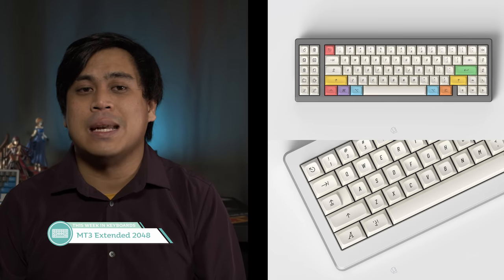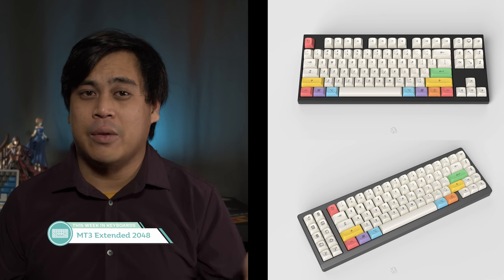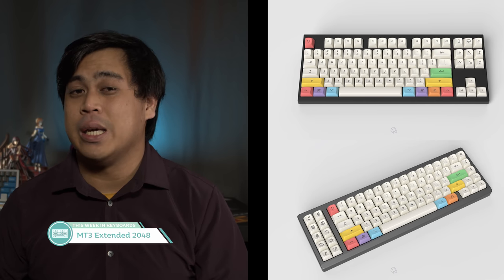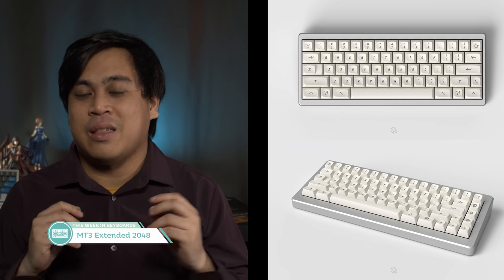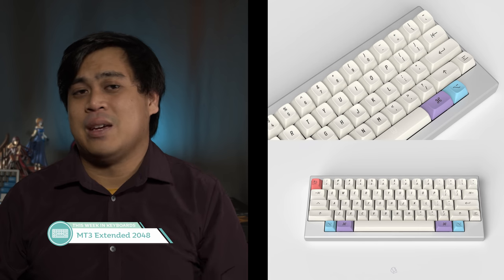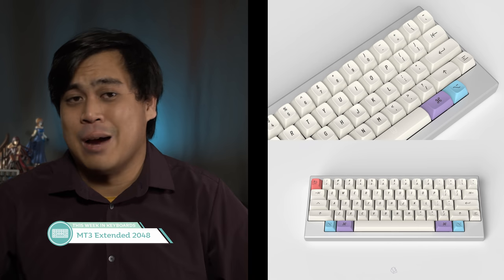Extended 2048 first came to us in E PBT, but now it'll be available in MT3 this December on Drop. Will the sleek old school Apple legends look okay on the rounded and scooped MT3 keycaps? We'll have to wait and see, but for me that's the main consideration — does that font work with those keycaps? Also, I think every MT3 set should have a super homing kit, so I wish it would add that.